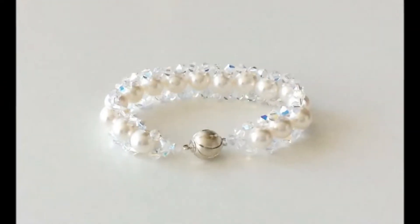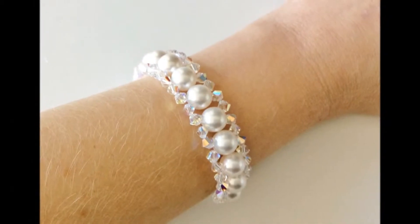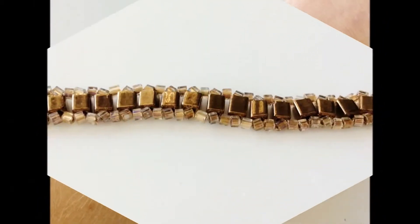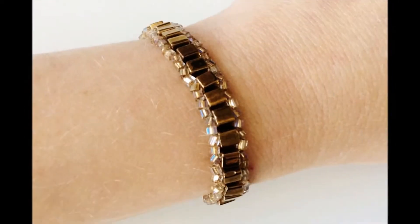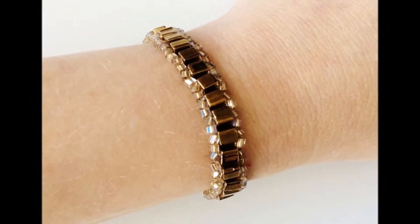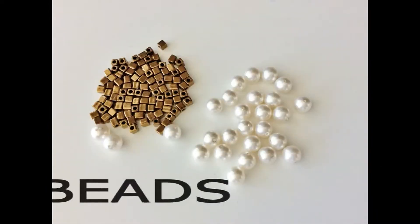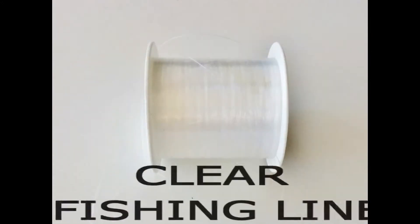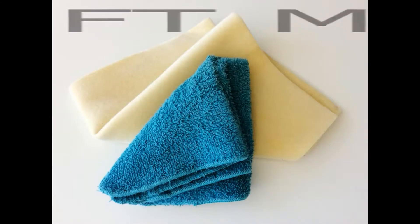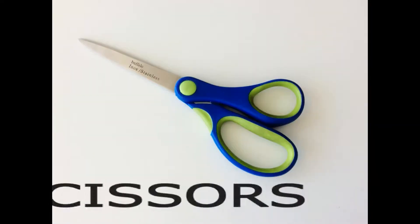Let's get started! Things you will need to make this bracelet are a clasp, some beads, some smaller beads, clear fishing line, a soft mat like a beading mat, face cloth or even your carpet, and some scissors.